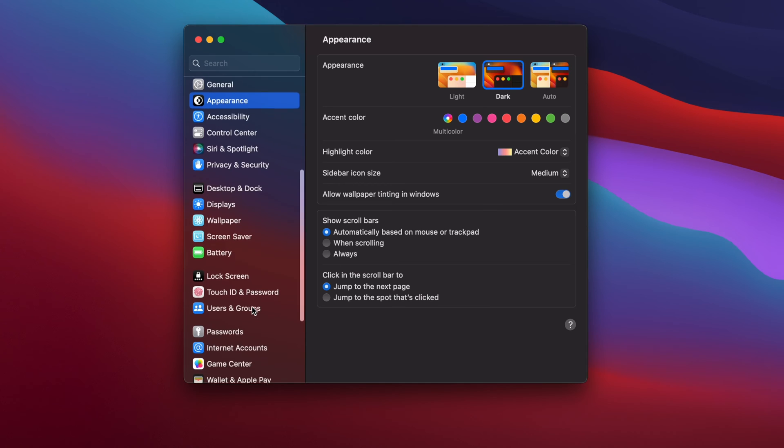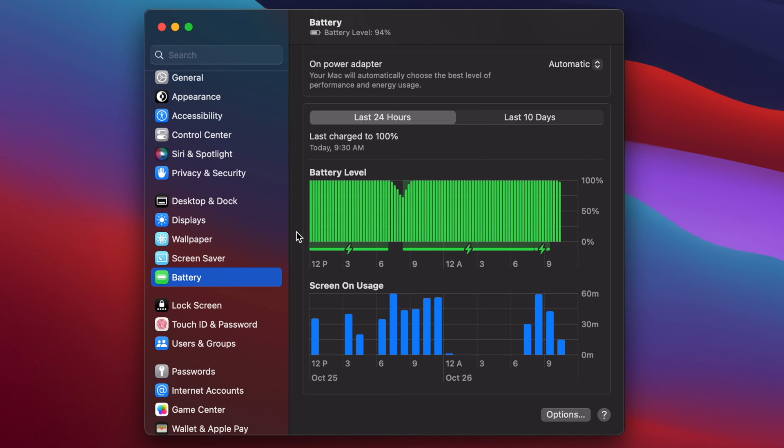Another way to check on your battery's health is to go to System Settings, scroll down, go to Battery. Here it'll show you some key pieces of information such as your battery levels, when you charged it, and even your on-screen usage in the last 24 hours or the last 10 days. If you start to notice that your battery is suddenly draining a lot quicker than usual, you might have malware on your computer — but don't worry, we have a video for you, click the link right here.